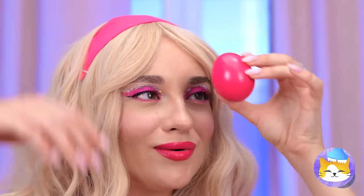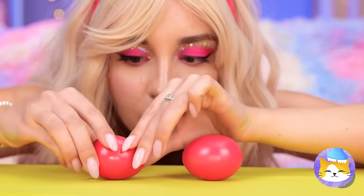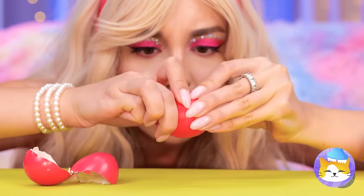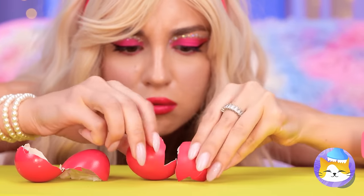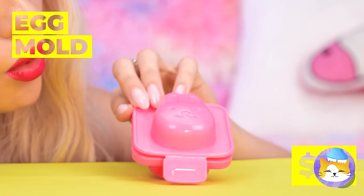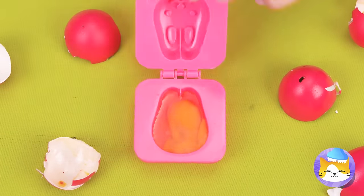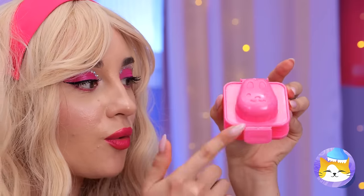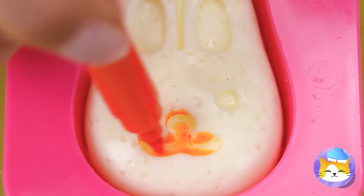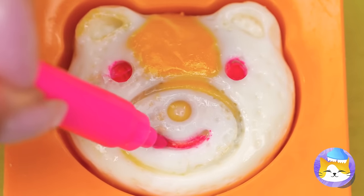Next up, it's time to break some eggs — but there's hardly anything inside. Well, if you want to make great eggs, this special mold should help. Just crack an egg inside and cook. While we're at it, let's add a face. Just think of all the different faces you could make.